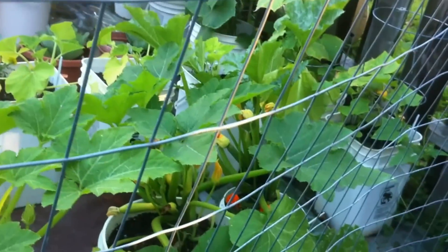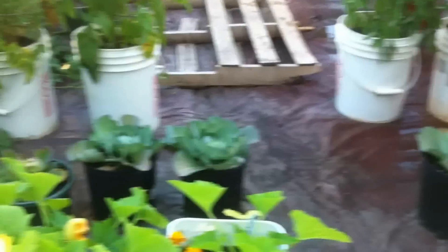Just give a quick little shot of everything — got lots of stuff growing. Got my yellow squash, a straight neck — love that stuff. Cabbage is cabbaging up, if that's a term for real. Lots of flowers, lots of zucchini up in there too.